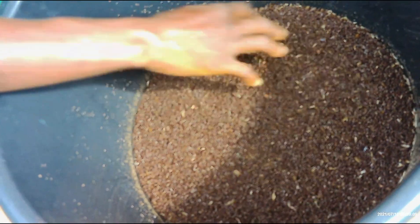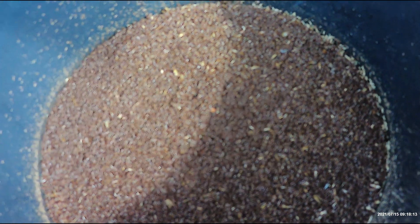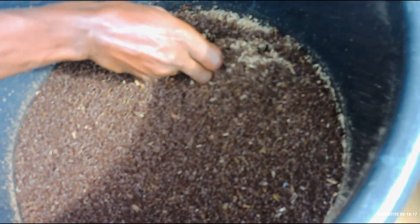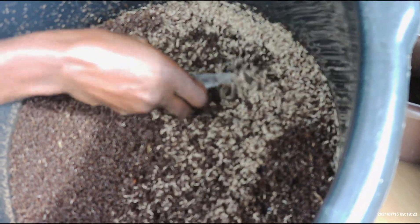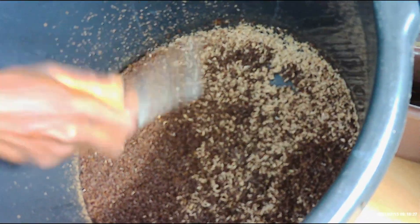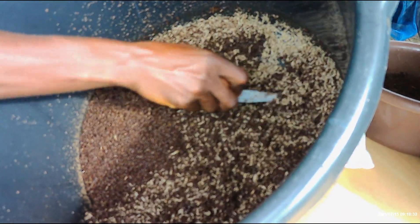Maybe after four or five days, this is what we are going to see. You can see the wheat bran has turned black — it means they are feeding on the wheat bran and all the eggs that were collected have totally hatched. You can see it has been totally hatched.